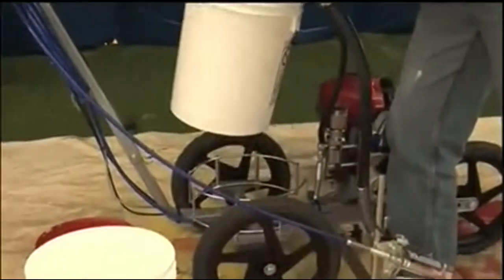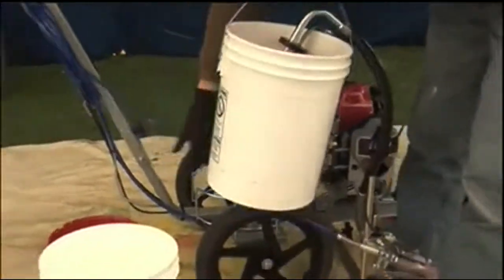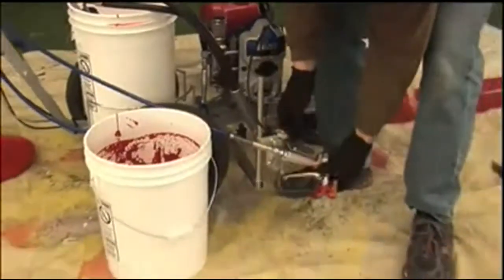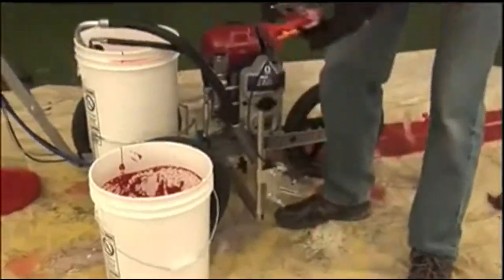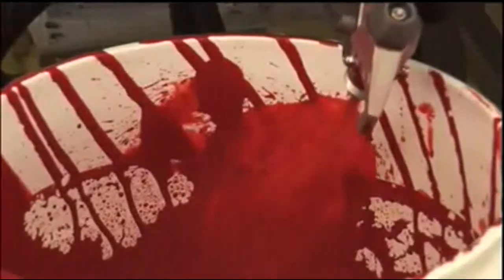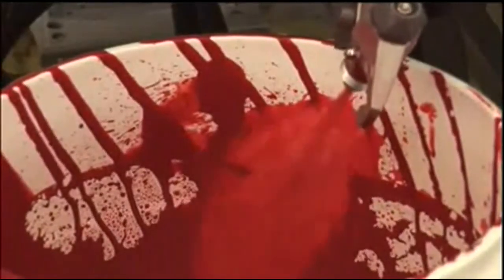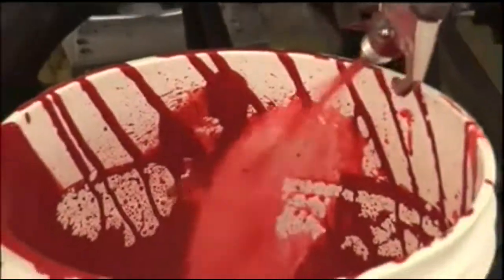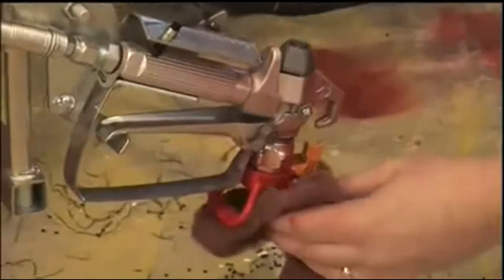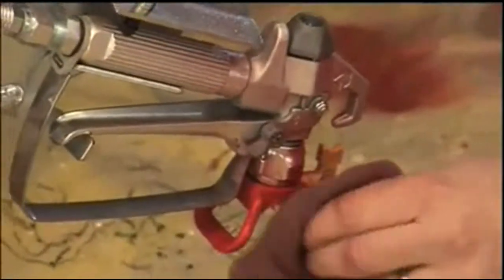For cleanup, remove the siphon tube from the paint bucket and insert into a bucket of clean water. Remove the gun and spray guard and spray into a waste bucket until water appears. Reattach the spray guard and tip and spray again. Clean the tip and guard and you're ready for your next job.